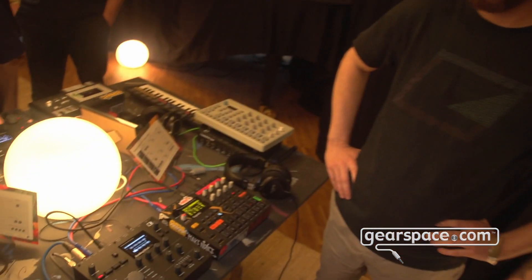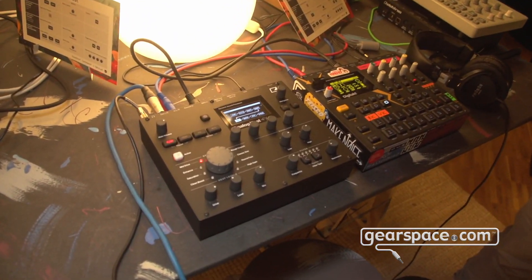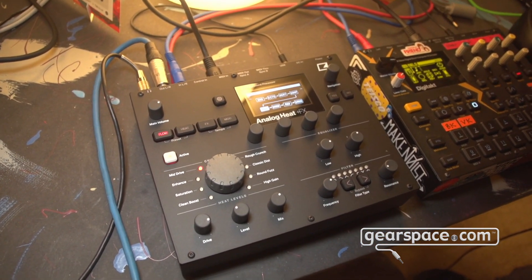Hey Gearspace, this is Elektron and we're in the Elektron booth. On the first day of Superbooth we released a new product — a new version of the Analog Heat called Analog Heat Plus Effects. The name is quite telling of what it is: we added a bunch of effects to make it more creative and more fun to use.